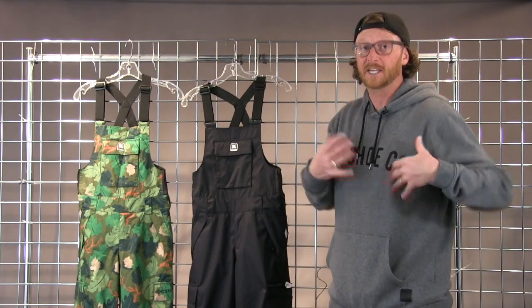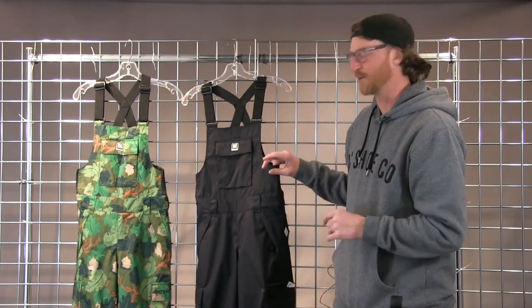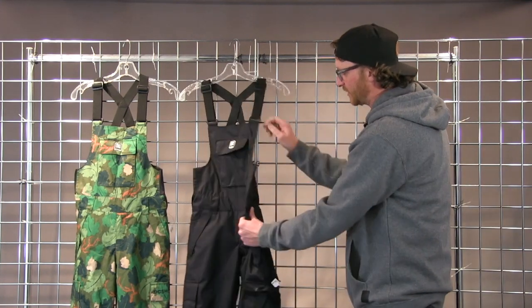They wear them under jackets, they wear them with fleece under the bib. Sometimes it's even cooler to show the bib if you're in the park. Kids are stoked on the DC bib pant because it's got lots of pockets — that's a lot of what they like — and the styling is right.